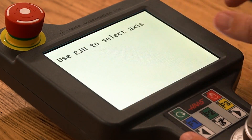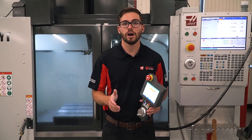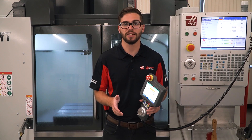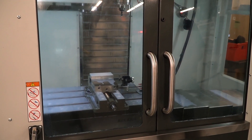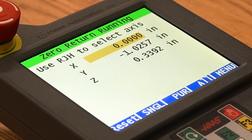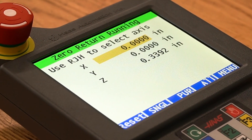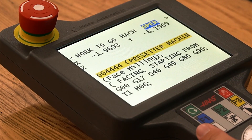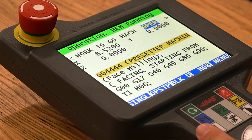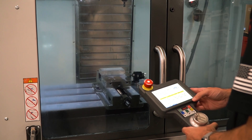Next up is the zero return function. To zero return a single axis, select the axis you would like to return and press the single button. However, regardless of which axis is highlighted, the all button will zero return all axes in the following order: Z, X, and Y. This is similar to pressing the power up button when powering up the machine. Lastly, the per button will rapid all axes to their home position and load the program in memory. From here, all you need to do is press cycle start on the pendant to run your program.